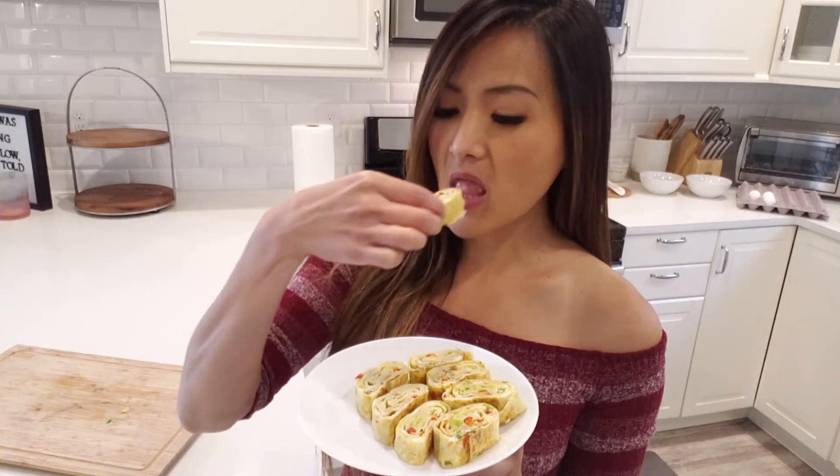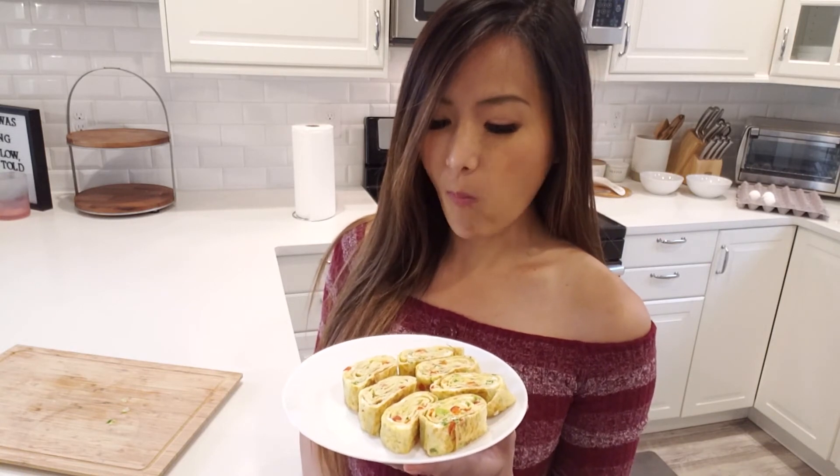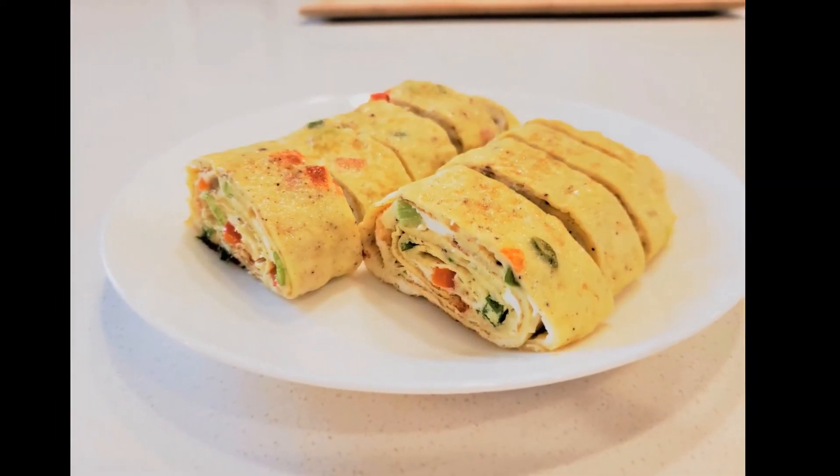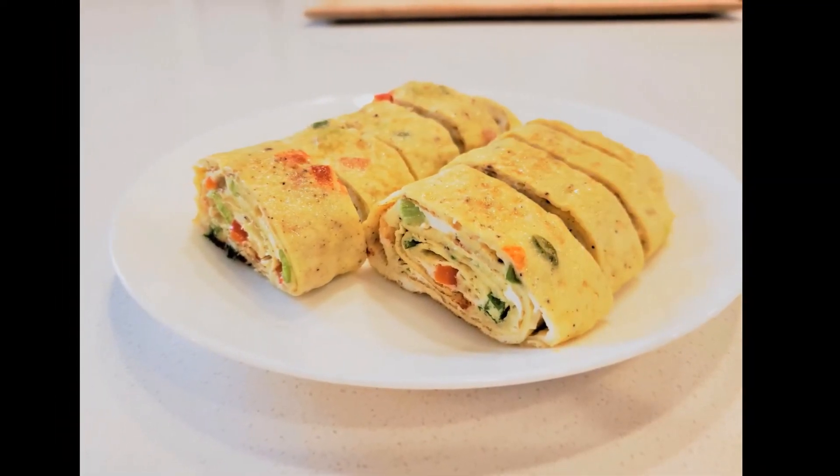I love making this meal because it's quick, easy, and fun to eat. If you enjoyed this cooking tutorial, please like and subscribe for more videos. Until next time, take care!